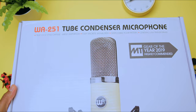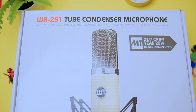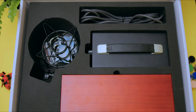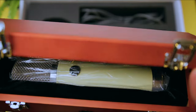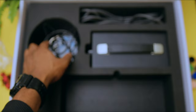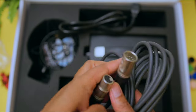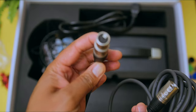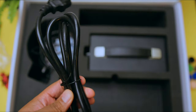As soon as I received this microphone, the first thing I noticed was that it was a very large box. It's not just a box with a bunch of styrofoam in it — it has built-in protective material. It's that double protection. It protects the wooden box with the microphone inside of it. It also comes with a shock mount, the special 7-pin mic cable that goes from the microphone to the power supply, the power supply itself, and the power cable.